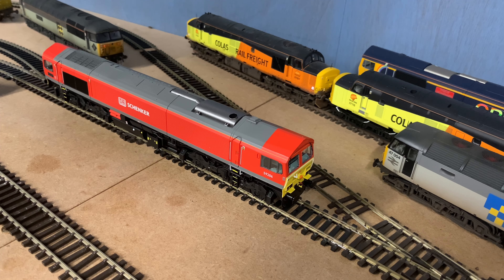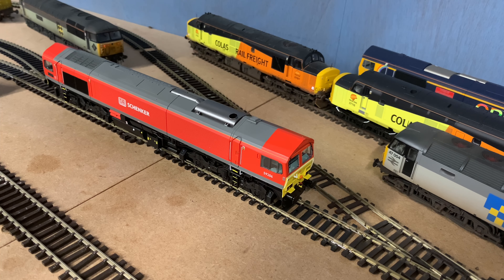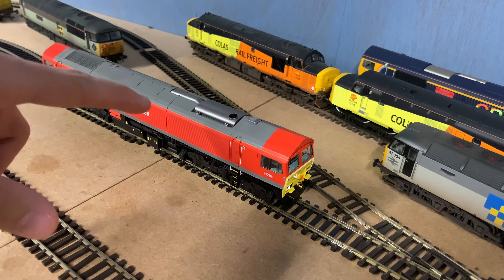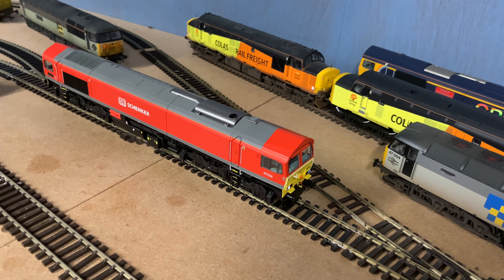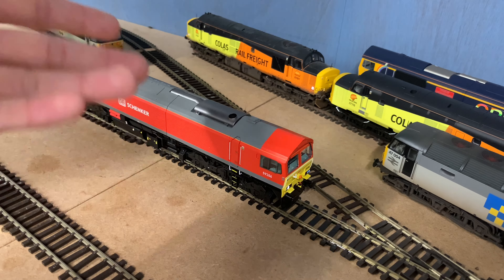I've tested most of the functions and have a rough idea of the list. Function 0 does the headlights. If I change direction — the taillights are on a separate function: function 10. They have their own little sound with them as well. Function 1 does the engine sounds — we'll try that later. Function 2 is one of the horns, function 3 is another horn — they sound very, very good. Function 4 sounds like maybe the fan or compressor. Function 5 is a very deafening guard's whistle. Function 6 sounds like coupling or buffering. Function 7 sounds like air release or brake release.